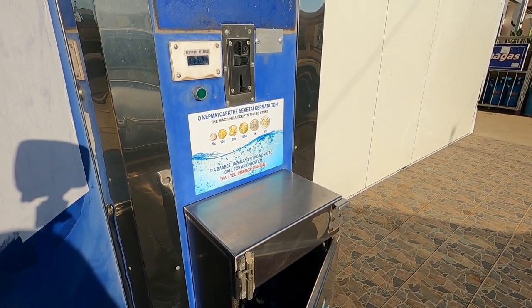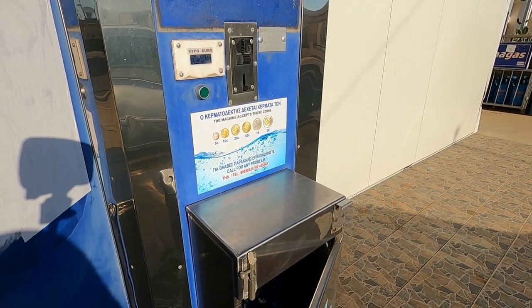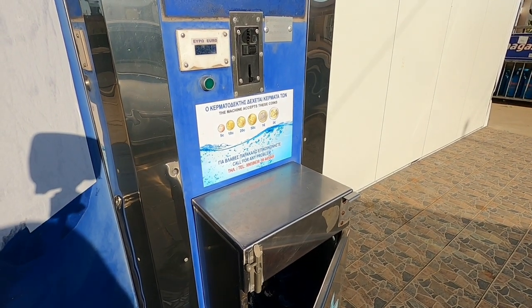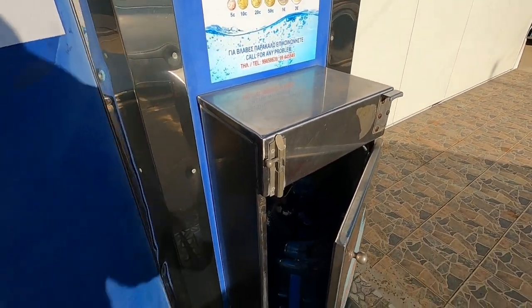Now this water comes from the mountains — it's lovely fresh mountain water with no chlorine in it at all. Just the same water you get in your supermarkets in bottles, but it's a lot cheaper.